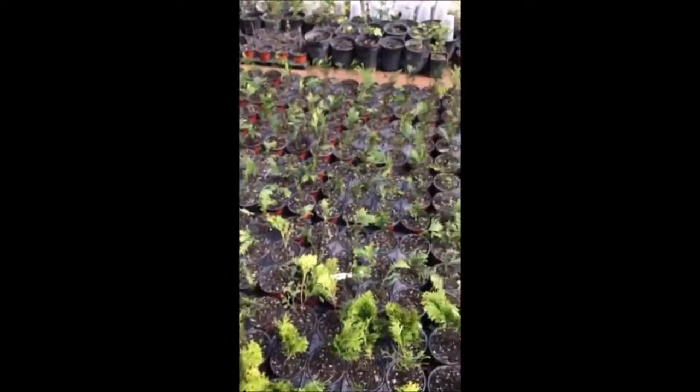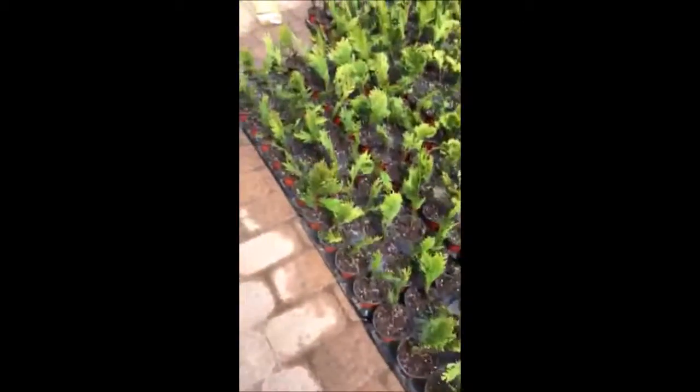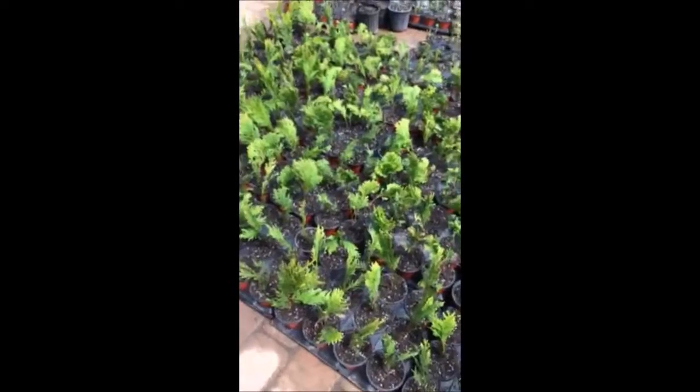Now in this area here we have Niagara, this is Holmstrup, and this is Elegantissima. And we also grow a lot of green giants.